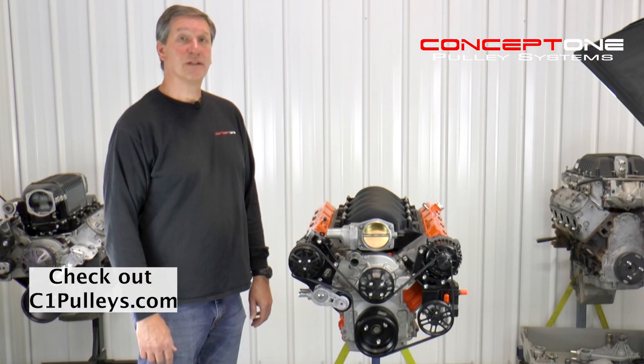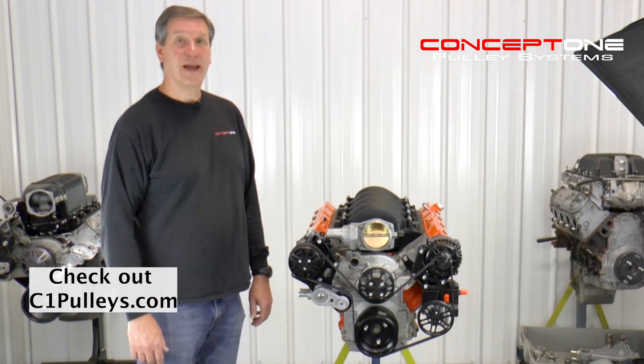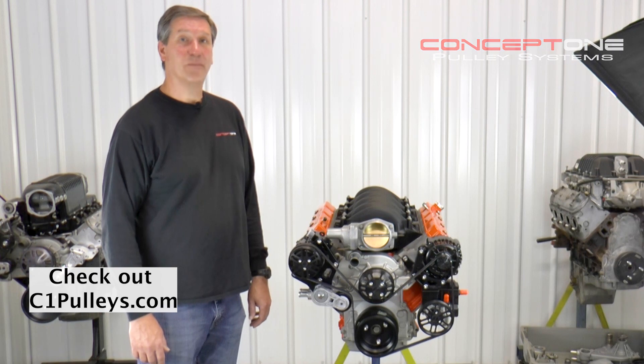Thank you for watching. If you have any questions, drop us a line, leave us a comment, don't forget to like and subscribe, and check us out at C1Pulleys.com.